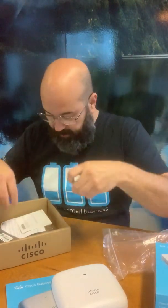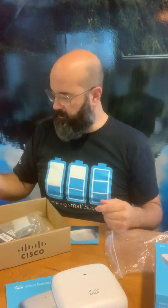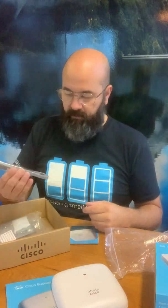And we've got a quick start guide and a cord.